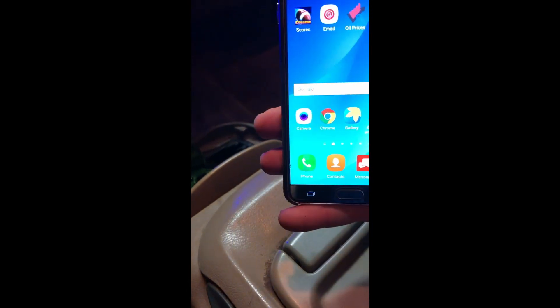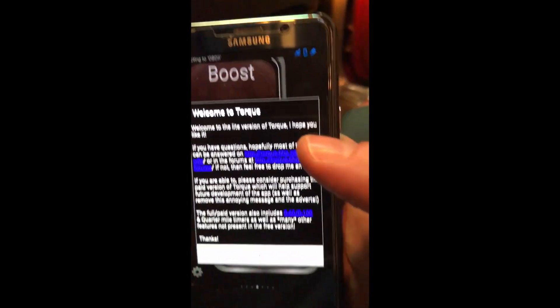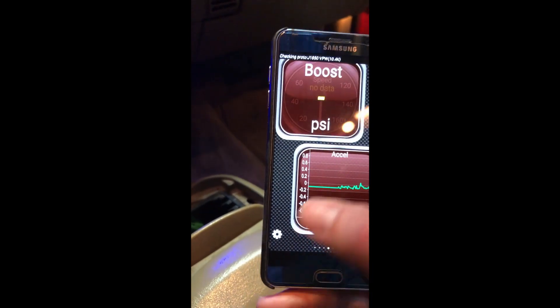Okay, so I'm plugged into the OBD2 - pretty simple, it's lit up red now. We're going to go over and check out the device on this old phone I've got it hooked to. We're going to go to this app right here - it's Torque Lite. Just go ahead and bring that up. It'll always tell you some message and then you're good to go. You need to go ahead and turn your vehicle on - it'll start reading.